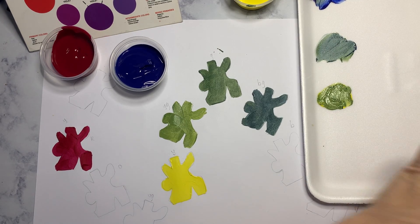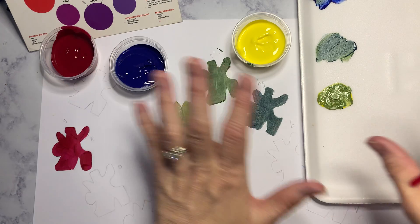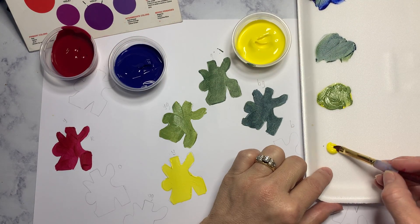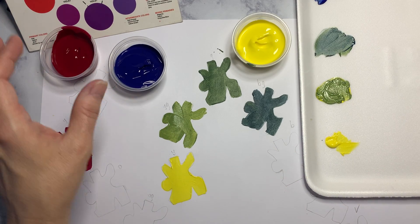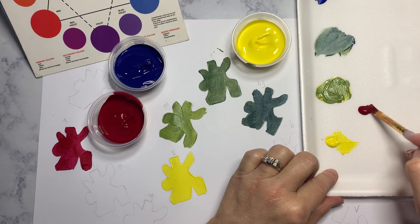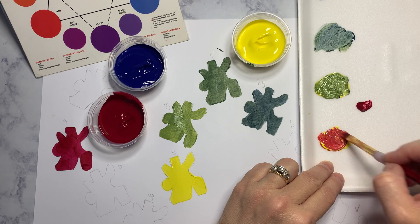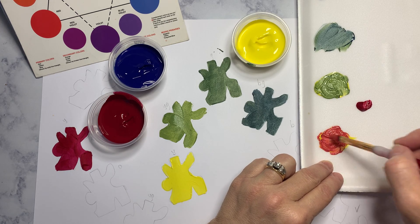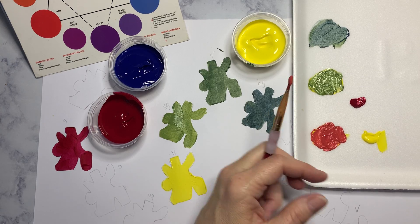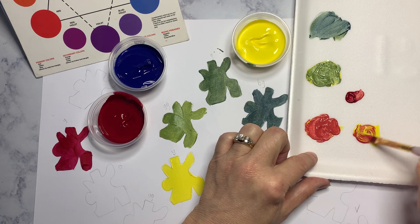For oranges, yellow is always your lighter color first. Have your paint to the side and your water to the side so you're not dripping across your work. If your mix is a little too red-orange, paint it in the red-orange section; if it's actually yellow-orange, paint it in the yellow-orange section. For yellow-orange, you'll use less red — you're supposed to have less of that primary so the color leans toward yellow.